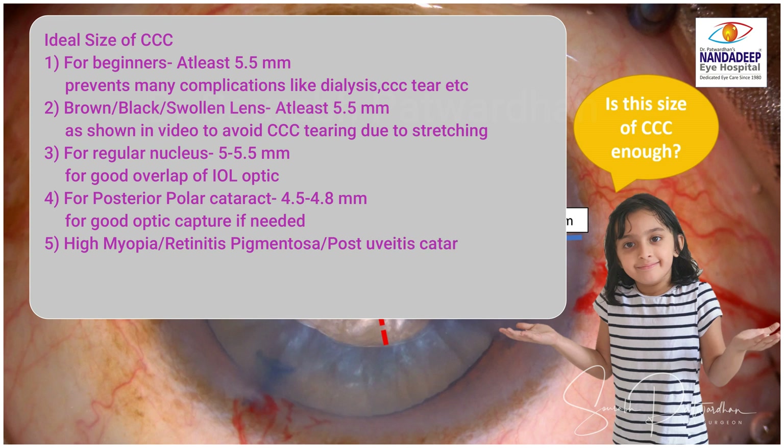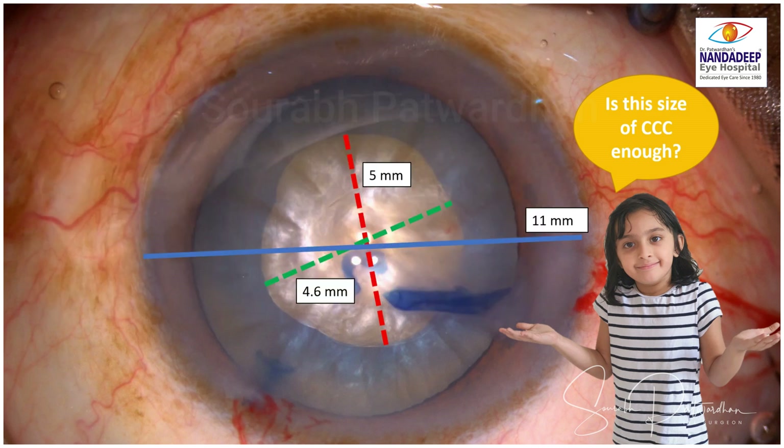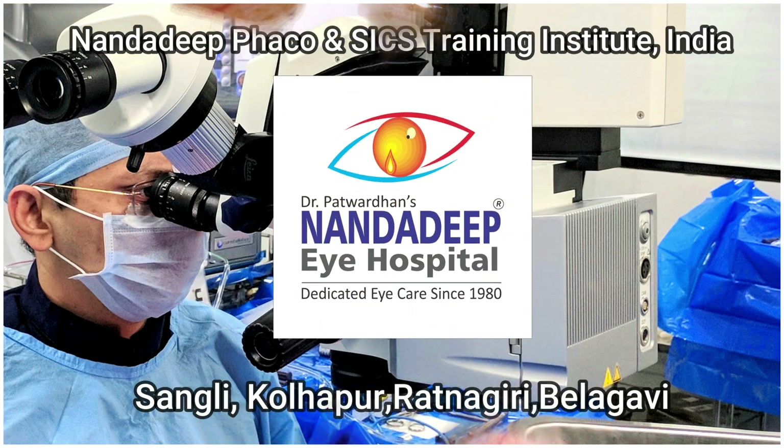For posterior polar cataract, I would recommend a slightly smaller capsular axis of 4.5 to 4.8 mm, so that in case of posterior capsular tear, a good optic capture can be achieved if needed. For eyes like high myopia, retinitis pigmentosa, post-uveitic cataract, or pediatric cataract, it's better to have a larger size axis of around 5.5 mm, because these eyes have a tendency for anterior capsular phimosis, so making a larger axis reduces those complications.